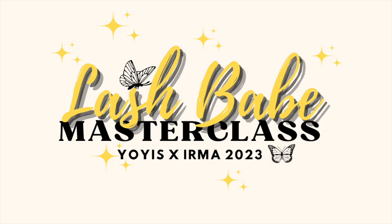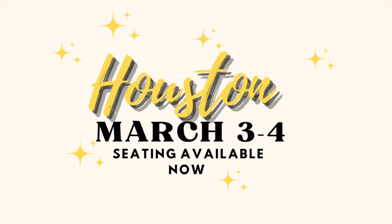Real quick guys, I just want to let you know that I am going to be in Houston, Texas on March 3rd and 4th. I'm going to be hosting a Volume and Wispy mega class with my good friend Irma from Alyssa Eyelashes. If you guys are interested, check out the link in the description box.